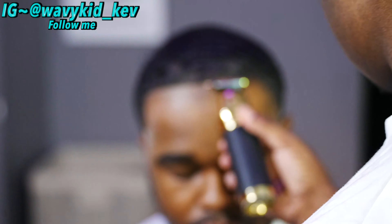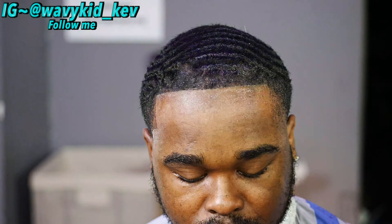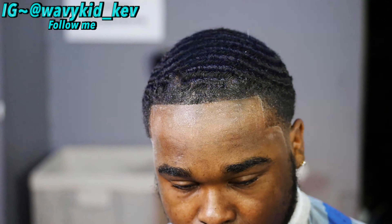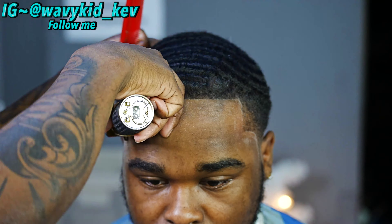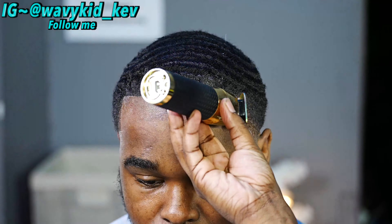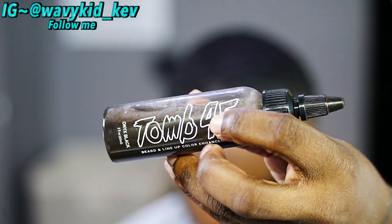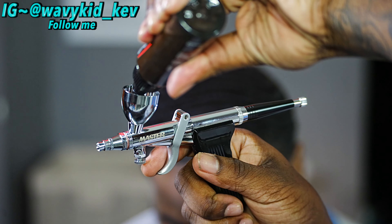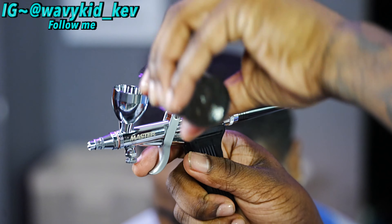My guy has really thin edges too, so we're gonna get that real locked in for him. We're going to use an enhancement — the enhancement lasts three to five days and it is waterproof, shout out to 245. But first we're trying to get this haircut as crispy as possible without enhancements.